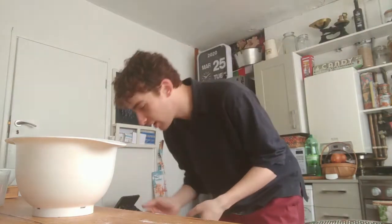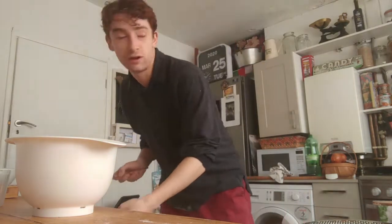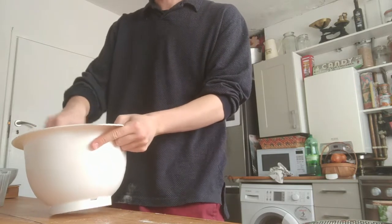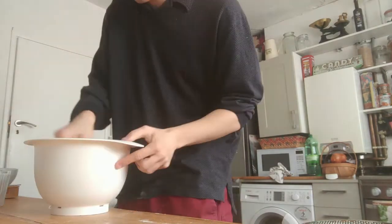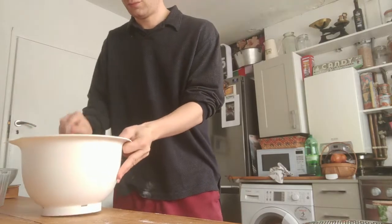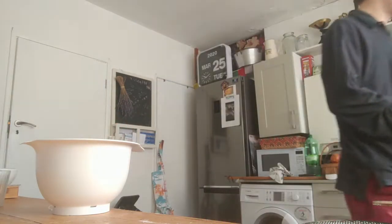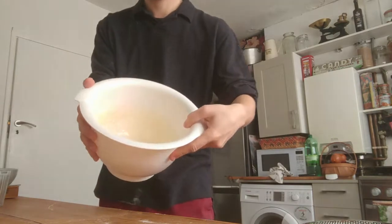Then you've got to get a whisk, which I wish I had prepared — I thought I was being really prepared this week. A fork will do. Just whisk that up. I'm probably going to speed up the video at this point. Alright, so now that you've got that, it's basically ready. The batter — you might want to have a look.